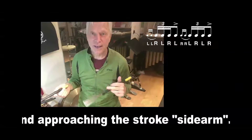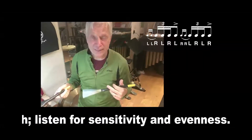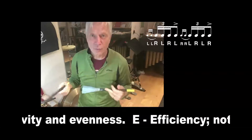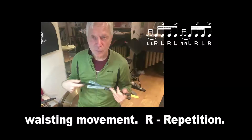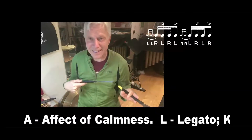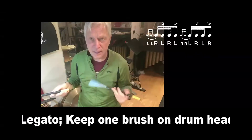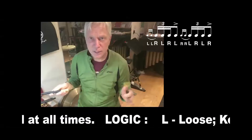Starting on the left hand this time, the major stroke will be the right. Check it out. Ratamacue — now coming in right. Ratamacue. Coming on the inside now. Ratamacue, and now heading out. Ratamacue.